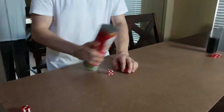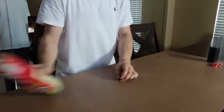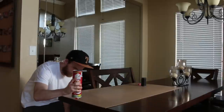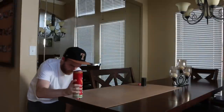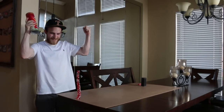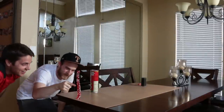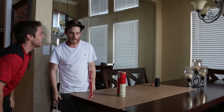Here we go. Go! 1, 2, 3, 4, 5, 6, 7, 8, 9, 10, 11, 12 on top of one - 13. World Record! Biggest point stack. Congratulations.